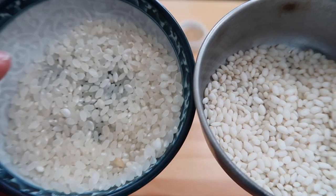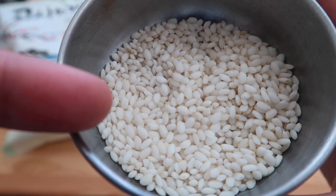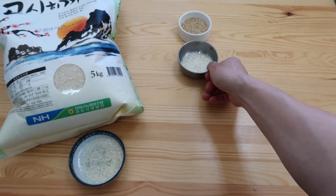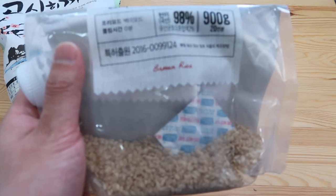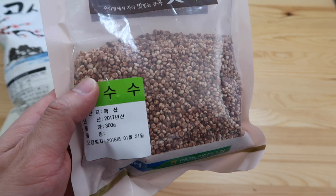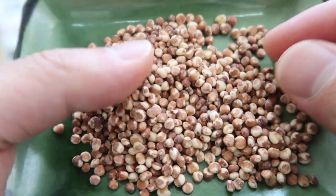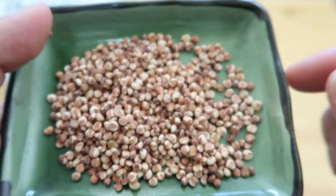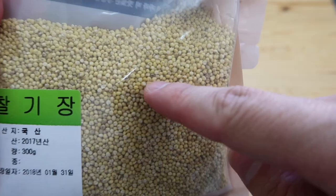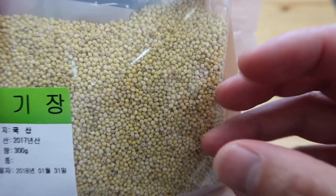If you look at the color, the regular rice is a little bit see-through, while the glutinous rice is almost white — that's how you know the difference. As a side note, there's also glutinous brown rice, which also gets very sticky. Next, Koreans like to use susu, which is millet. The one I bought is African millet. And then there's 찰 기장, which is another type of millet — glutinous millet — so it releases a lot of starch and gets sticky.